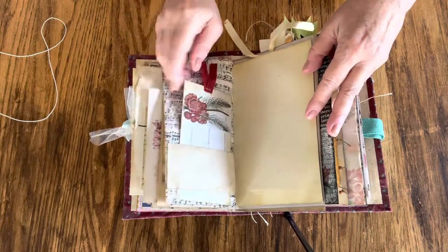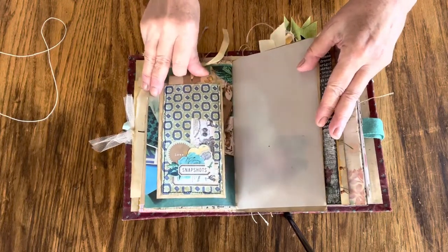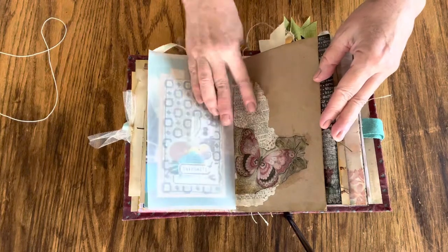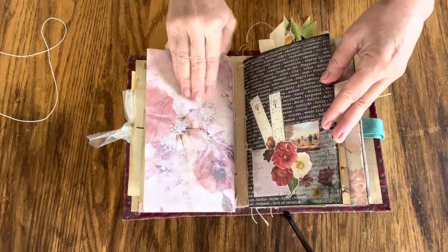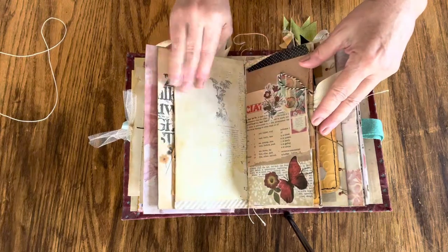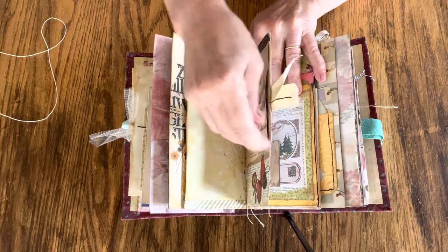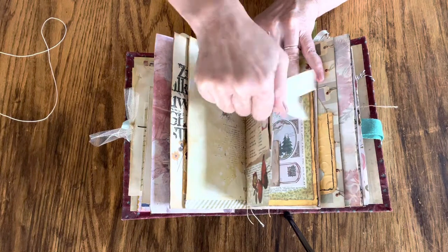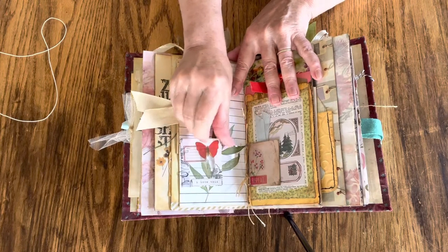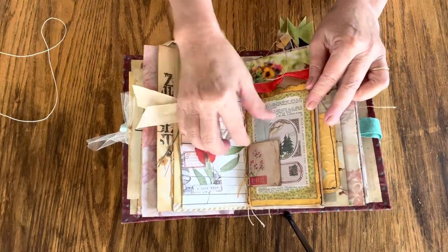This page has a tag under a belly band, a pull-out tag with a cute charm, and a little decoupaged corner. There's also a little pull-out tag here, and this is like a little slide frame that I've added with a tiny paper clip.